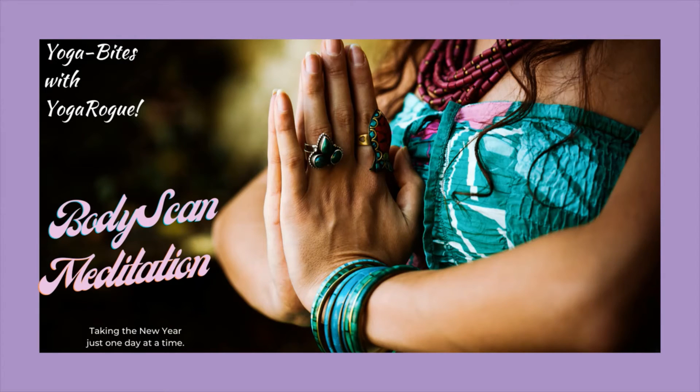Find yourself a comfortable position, either seated or lying down. Notice your breath — notice the inhale, notice the exhale. As you breathe, notice that at the top of the inhale there's a slight pause, and at the end of the exhale, the stillness.